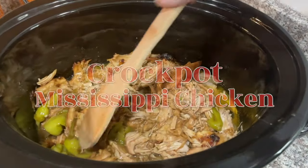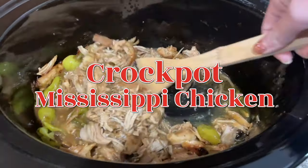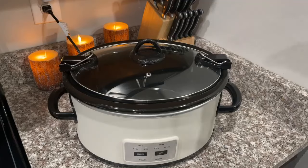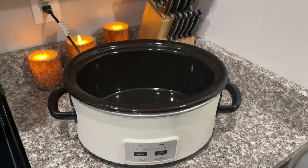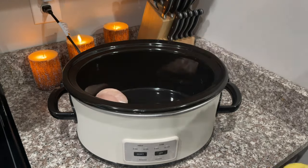With that being said, let's go ahead and get started. Today we are making Mississippi Chicken in the pot roast — okay, scratch that — in the crock pot. I thought I would leave that part in because it's real life and it's so funny. The first thing you want to do for this recipe is add three large chicken breasts to your crock pot.